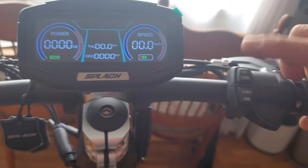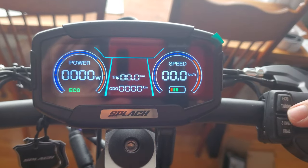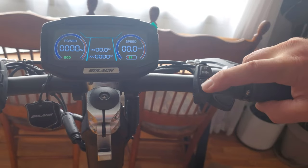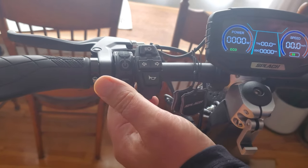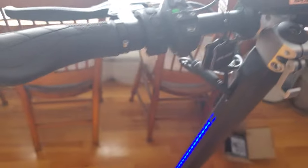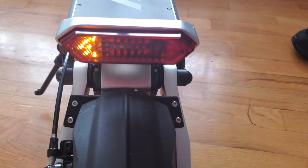Let's go through all the buttons. On the right hand side we've got eco and turbo, we've got single and dual motor, and it lights up so I can tell whether I'm in dual or single motor — that's really handy. On the left hand side we have a nice electronic sound for the horn, we've got indicators — that's kind of cool — flashing at the front and at the rear.